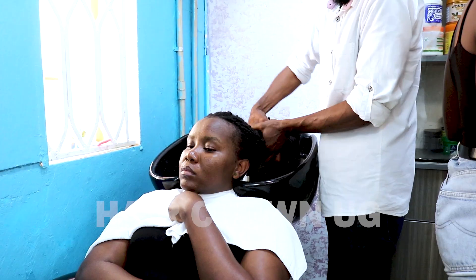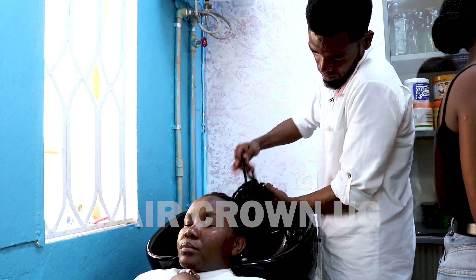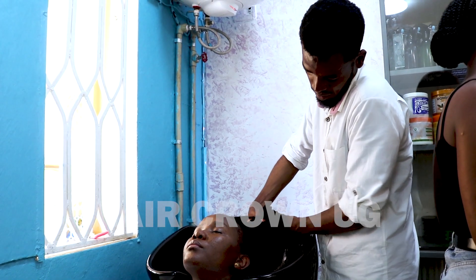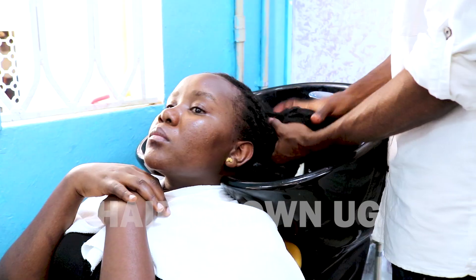So that's it — I'm done. Thank you so much for watching this video. All my subscribers, I love you so much. If you haven't subscribed, don't forget to subscribe. Here our hair is done — here we go!